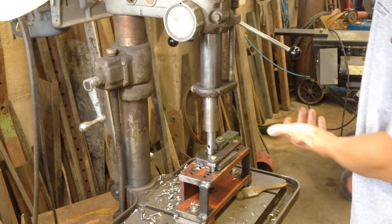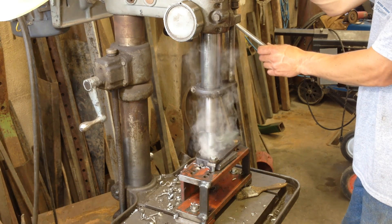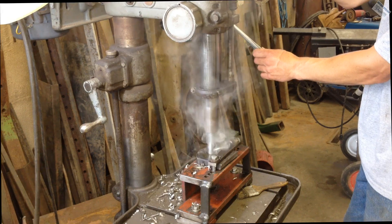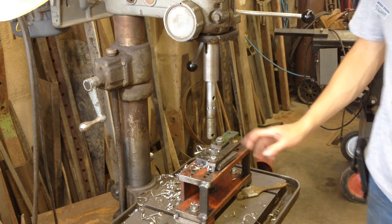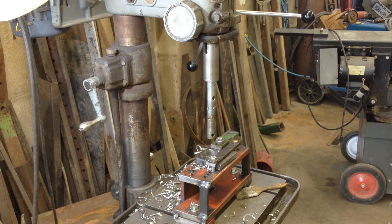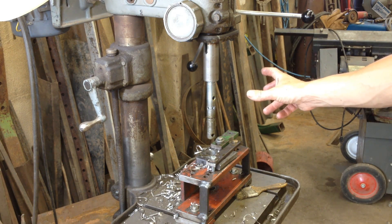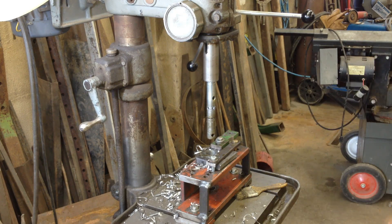That's only been a few seconds and we're already halfway through. There we go — hole through that three-quarter inch metal pretty darn quick! Let's look at the table, get a few more details, and I'll explain how I adjust the depth of the bit and give you more details on how this boring bar is built.